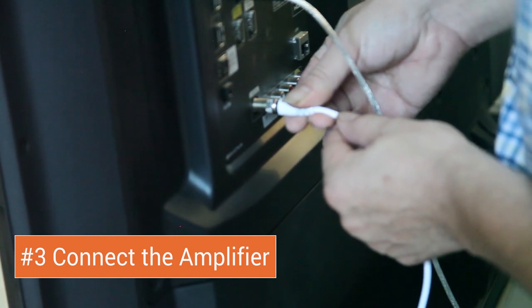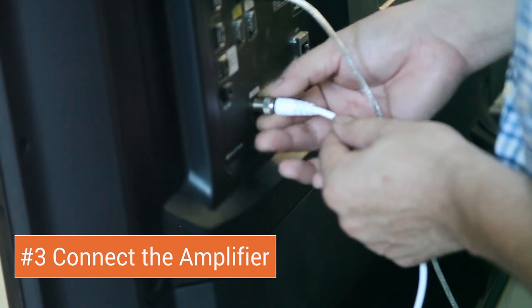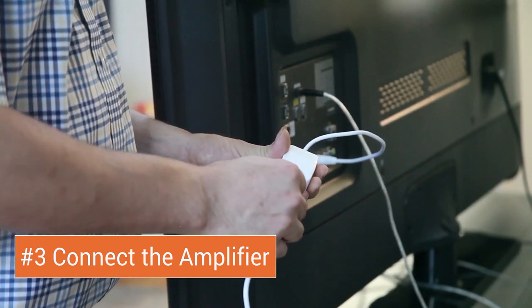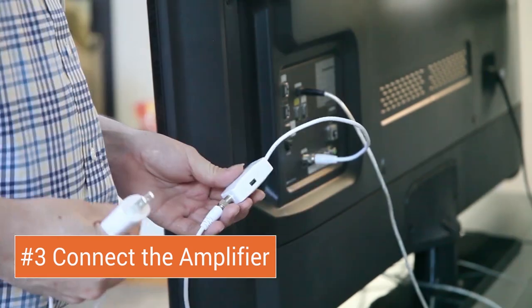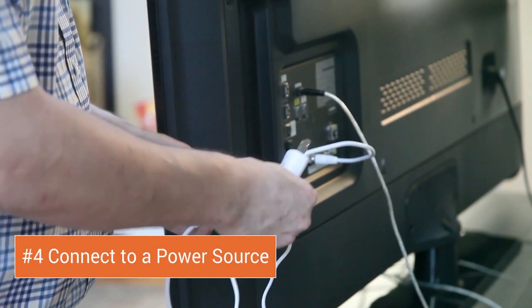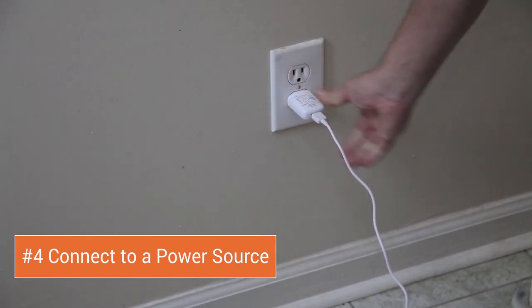Step 3: Connect the amplifier to the coaxial input on the back of your television. Then connect the other end of the coaxial cable running from the antenna to the amplifier. Finally, connect the included power source and connect it to a USB input or to a wall outlet.